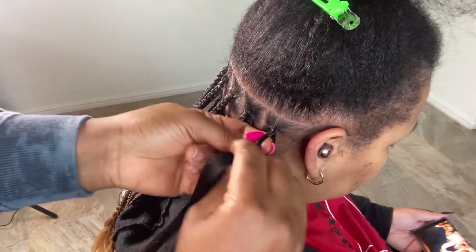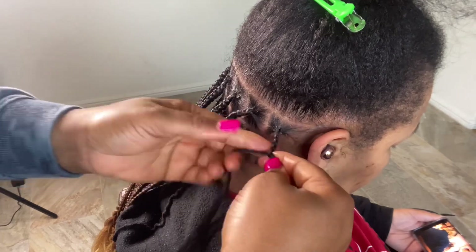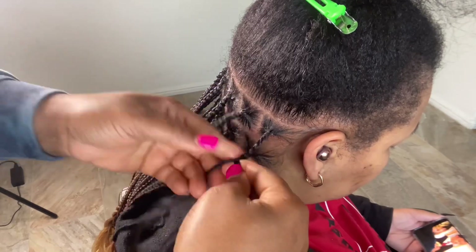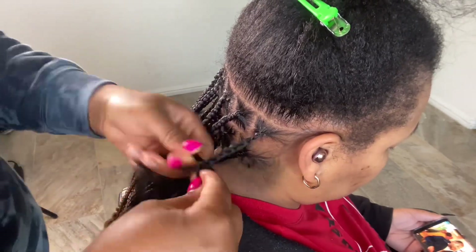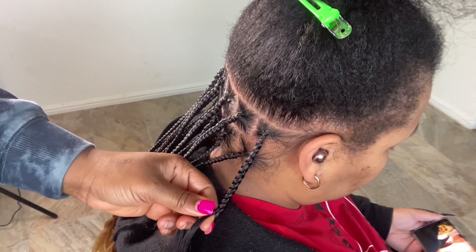That way the root of my client's hair is secure — it's not too heavy for her natural hair. After that I add a very tiny piece and make sure it stays close, then I add another one, and I braid all the way down. That is all I need. These braids don't have to be very thick.